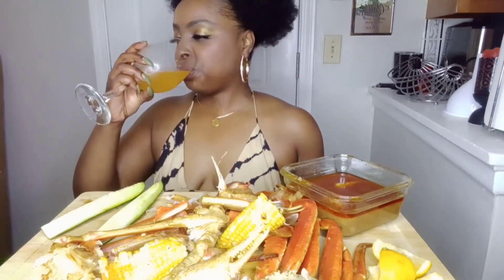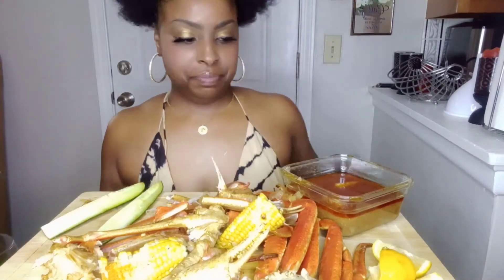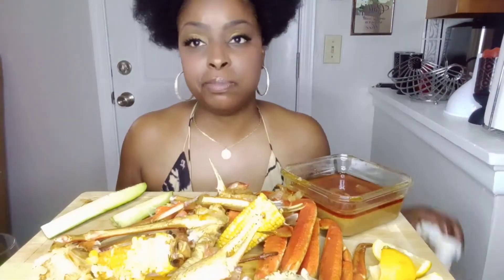Speaking of drinks, I haven't drank mine yet — I'm drinking some V8 mango juice. I'm trying to be cute, that's why I got the wine glass. It's about three o'clock in the afternoon and I ain't ready to be drinking like that, so I'm just eating.